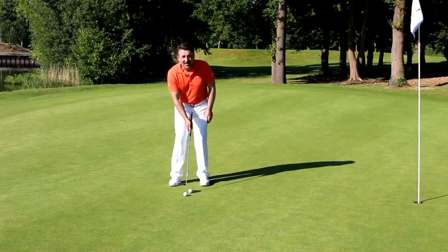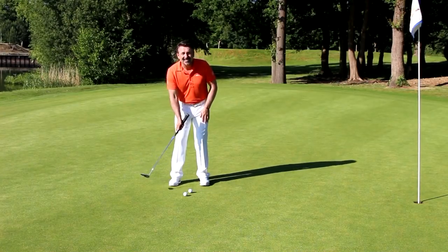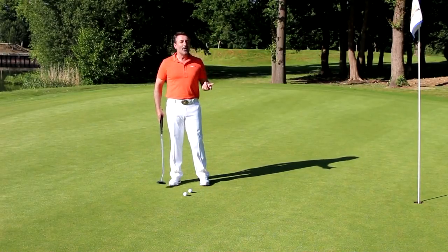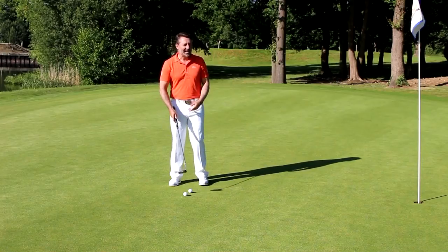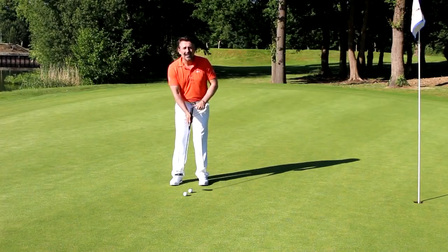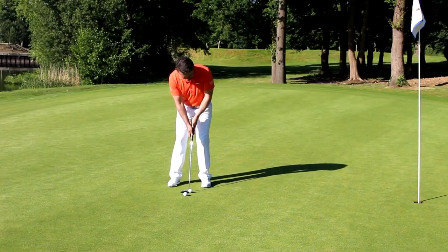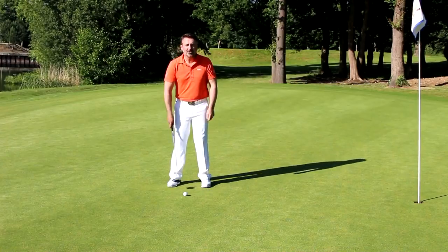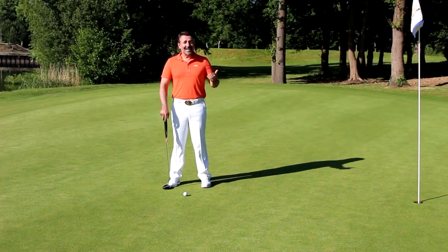A great drill to help you feel that is to hit putts with one hand — the rear arm — and that will encourage you to start using that wrist a little bit more and you'll start feeling the weight in the head. This isn't my preferred method of putting, but let me demonstrate what a pop stroke should look like. You're going to see a lot of movement in the head of the putter and not a lot of movement in the butt end. It just crept in on the left hand side — it felt a little bit uncomfortable to me, but it's a method that everybody should try because Snedeker is one of the best putters in the game and it's obviously a valid method.